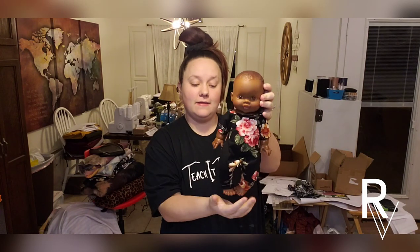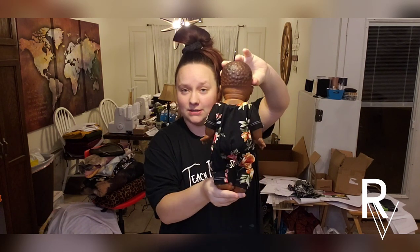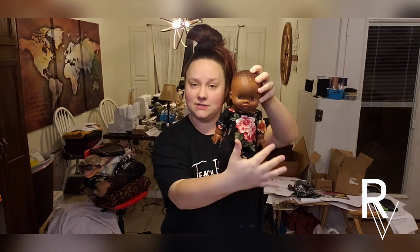Hey everybody, today is Teach It Tuesday — it's been a while. We had a few things come up, Christmas and everything like that, so we're back and doing a tutorial on our very own mini cane doll pattern. This is called the Easy Romper, and this is what it looks like on the mini cane doll — this is the 34 centimeter size. The romper is completed with a wide neck, it's two pieces — a front and a back — plus a neck band. You hem the ankles and the sleeves, and it's super simple.